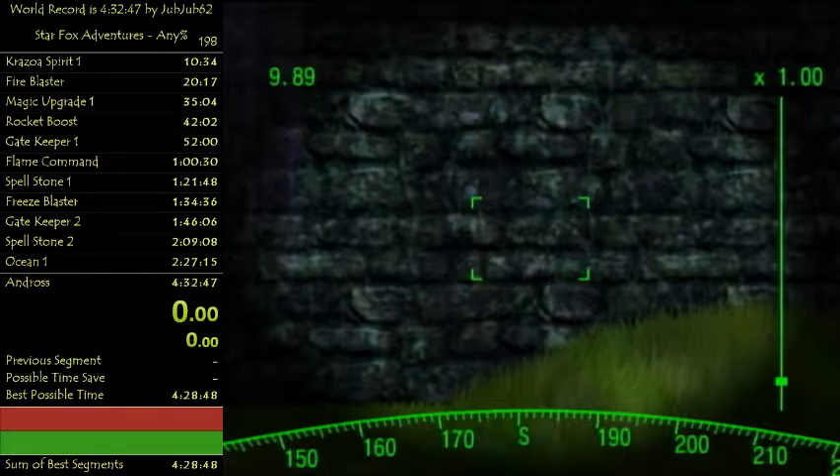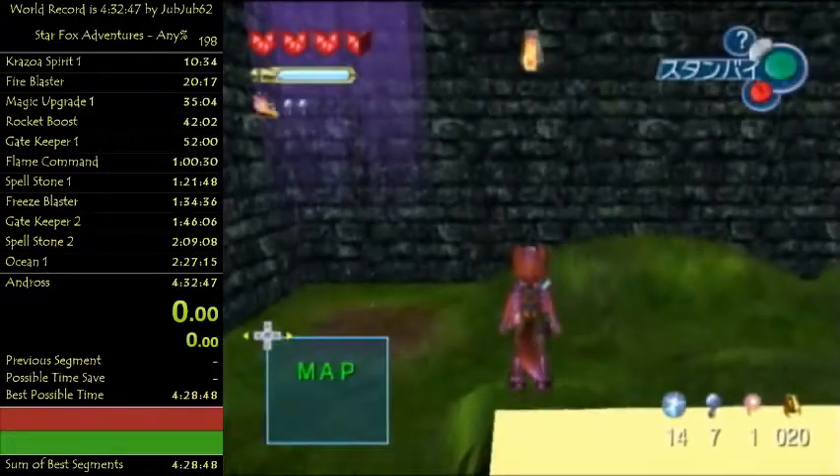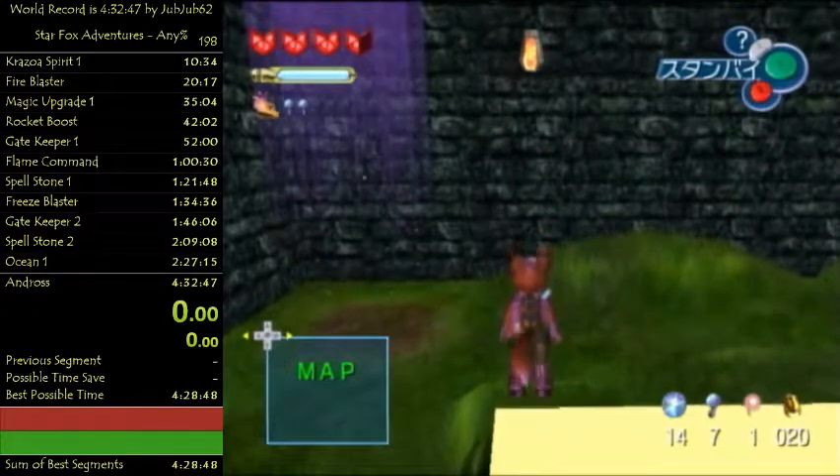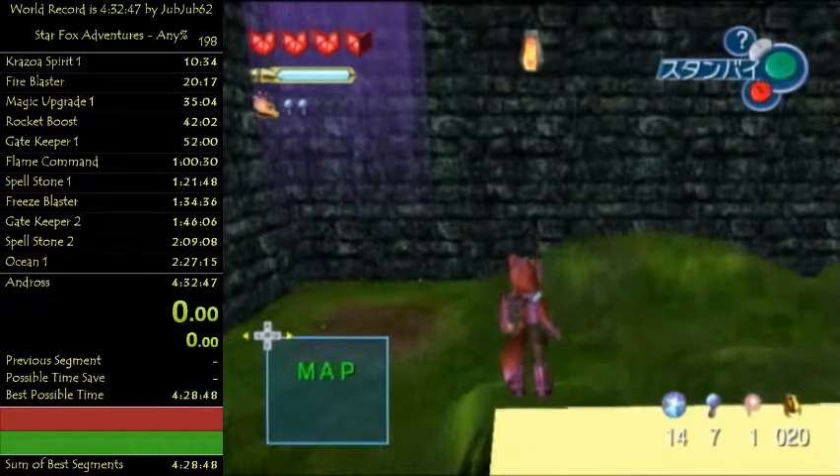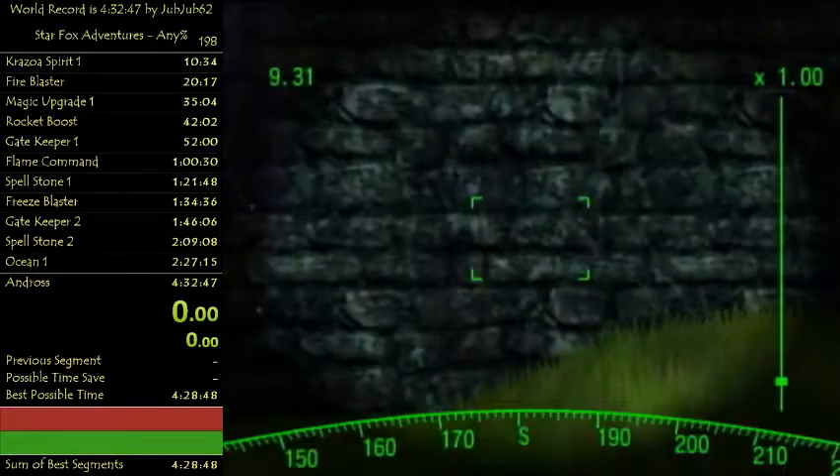It's possible to press Z too early - that is okay, you just have to be very careful. Unhook Z again and he'll just be doing that. If he's not far enough, you can actually tap forward slightly, not all the way, and try it again.